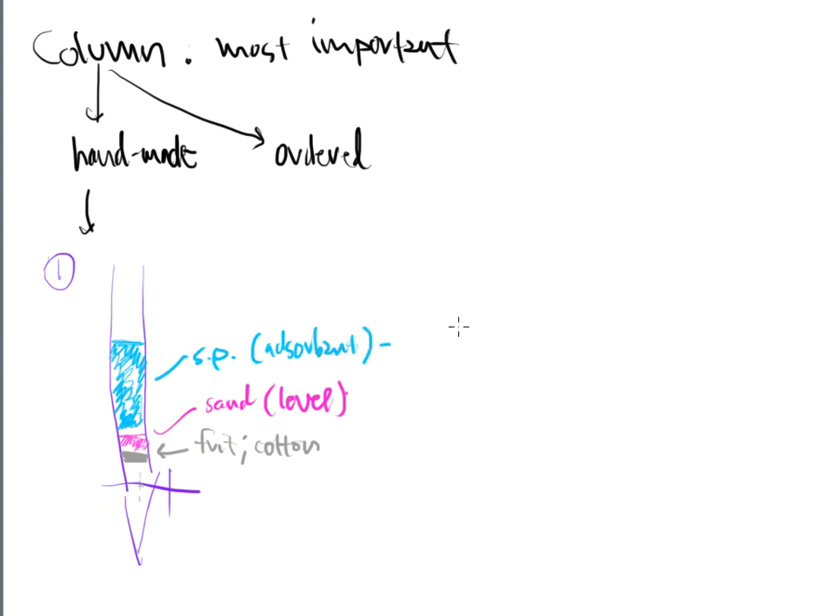The adsorbent in chromatography, if I pack it myself, is typically a silica or alumina-based stationary phase. There are hundreds of different stationary phases available. If I'm using instrumentation such as HPLC, I probably won't be using silica or alumina columns. But the very first lab you'll do, which you will hand-pack, will either be alumina or silica. The stationary phase can vary in height.